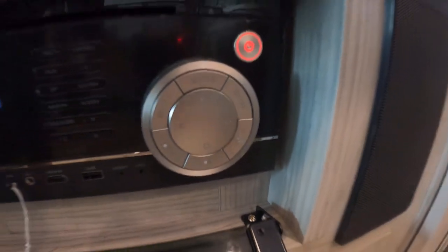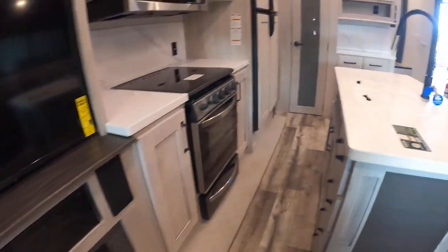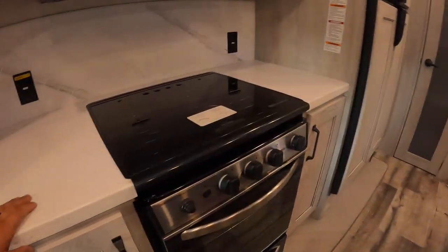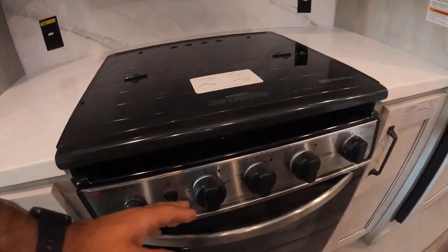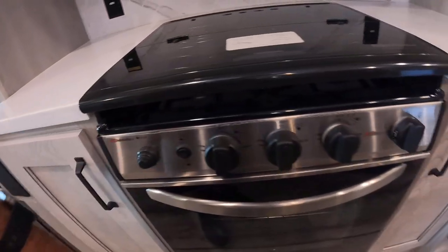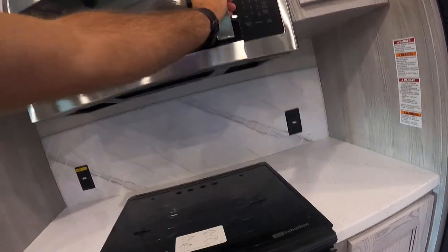Behind the glass here you'll find your audio system. You'll have different zones — push the zone buttons to select. There are three zones: one outside, one right here in the living area, and one in the master bedroom. Around your sink in the kitchen you'll find your keys. Your stove: just turn the knob to light and push and hold the igniter knob.